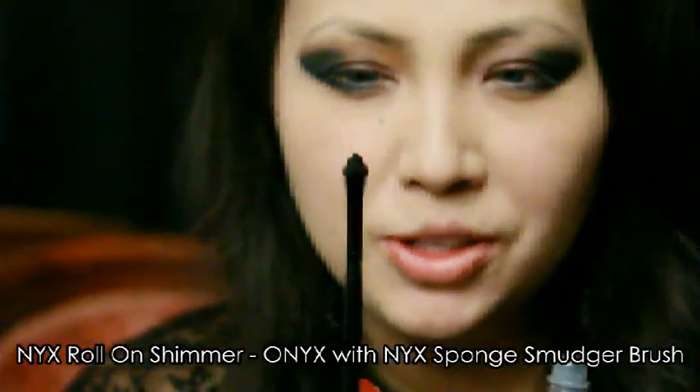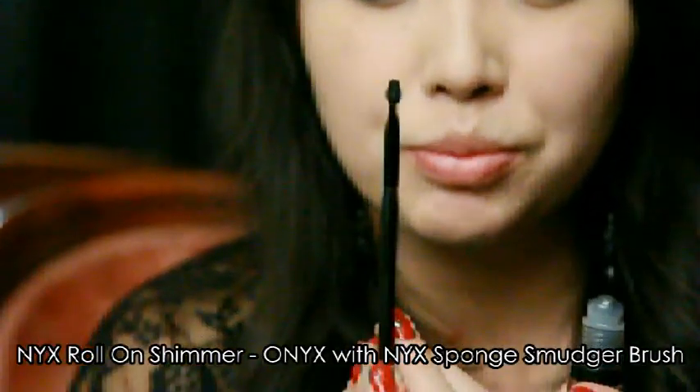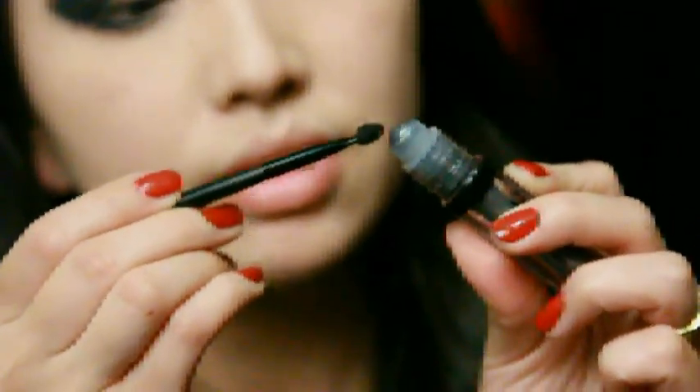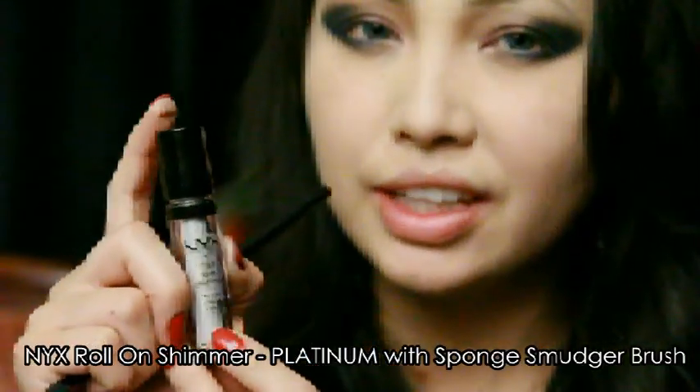Using NYX's spongy smudgeable brush, I'm going to grab some of that shimmer off the roller and apply it on the lower lash line, starting from the outer eye. Taking NYX roll-on shimmer in Platinum, this color will be placed in the inner corner of my eyes, extended a little bit past the inner corner right here on the skin.